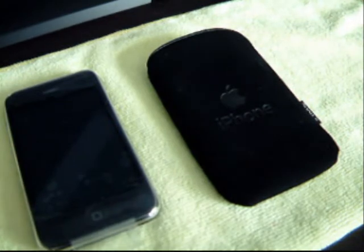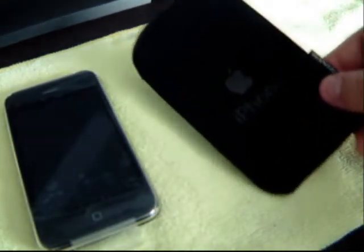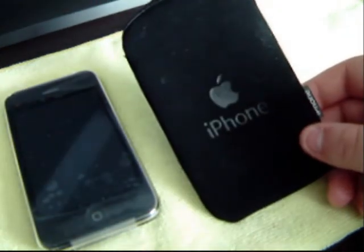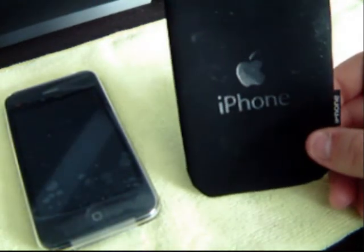Hi guys, MalcolmMan1 here. I've just got a very simple and easy review for you today. It's a bit unusual — it's not a hard case like usual. I've actually just received my iPhone 3GS.